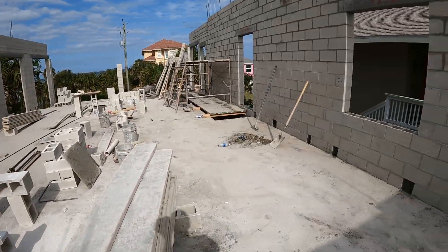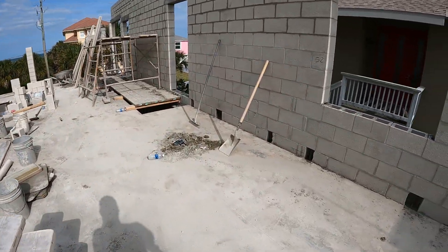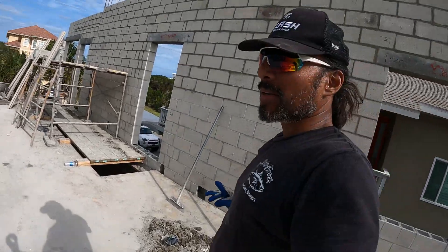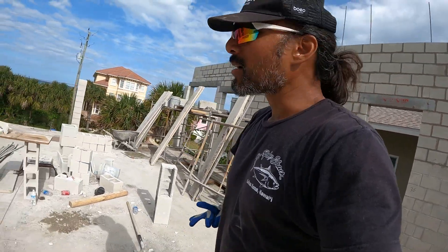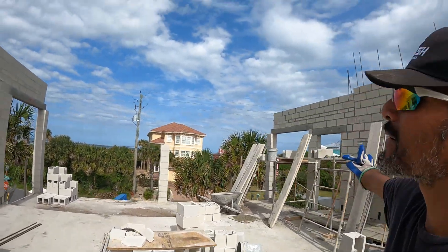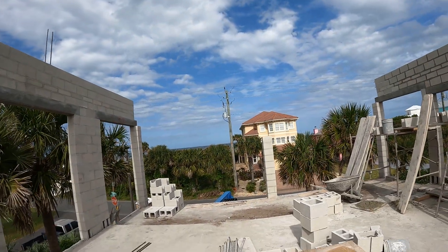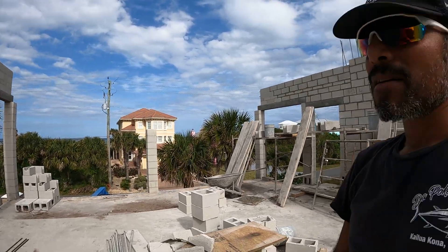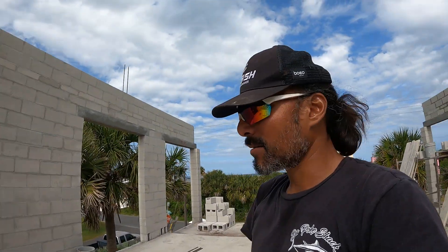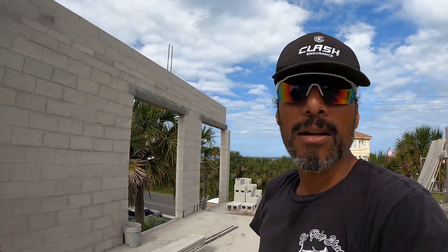All in all it's doing really good. I'm gonna dump some of this garbage off and clean up — keep it nice and clean for them. Tomorrow they'll come back and they'll finish off the front lanai here. And you can see the beach, the ocean from here — it's super cool, very nice. It's gonna be really, really beautiful when it's done. Anyway, over and out.